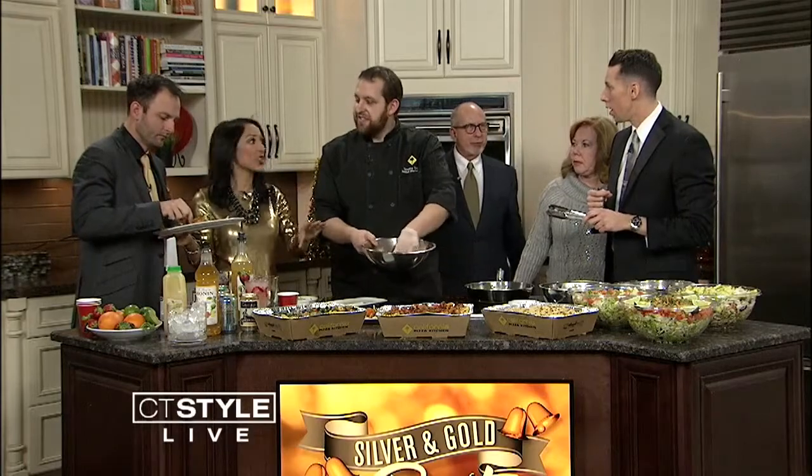Make sure you head on over to shopwestfarms.com for more information. Get your last-minute holiday and Christmas shopping done right there and then head on over to California Pizza Kitchen right inside. We're going to keep eating over here, but we also have a fun game coming up next — the CT Style holiday edition of Draw It.